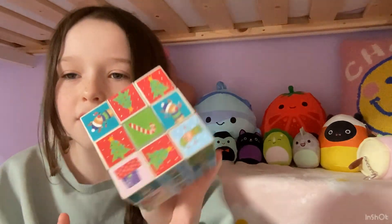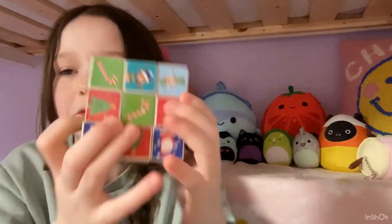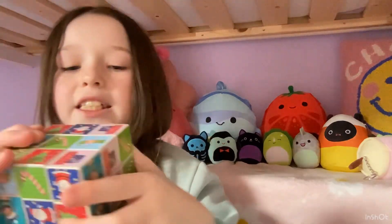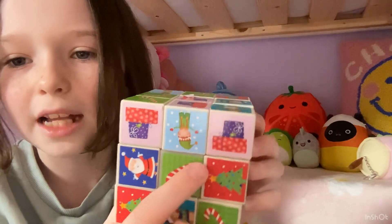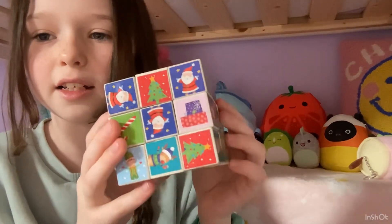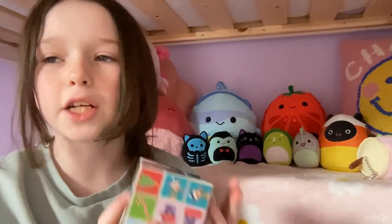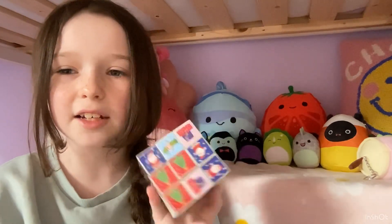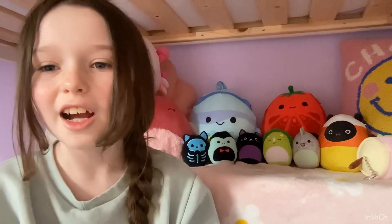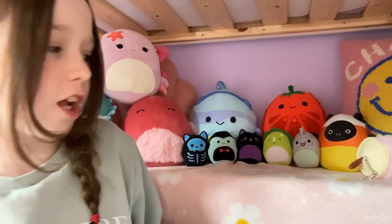This video does include red and green fidgets. The first one is this Christmas Rubik's cube. It is actually really stiff but it has Christmas doodles on it — reindeer, tree, Santa, presents, elf, candy — there's just a lot of things and it's very very Christmassy. I really do like it even though it's really stiff. I think it was like 50p last year.